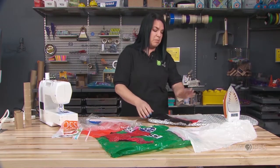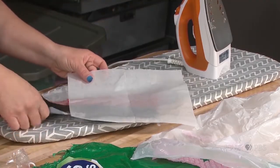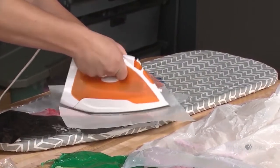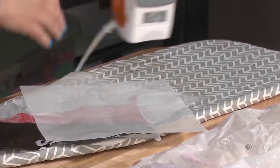So I'm going to put it back onto my parchment paper, put another layer of parchment on top, and then use the iron again to fuse. Then we'll see if it fused together better.